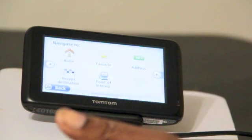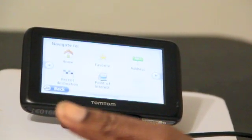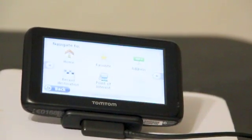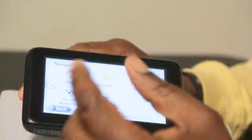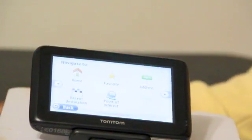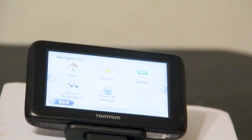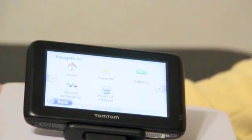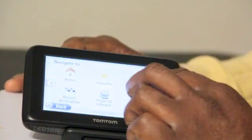of Interest. For safety features — if you ever program one for Home, never put your actual address in, just put your city in. Favorites are places you visit most often. There's also Recent Destination, but the one I use the most is Address, because I'm always going to different places. So you would touch Address.